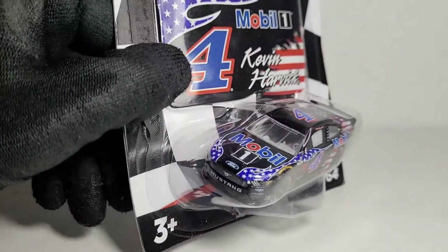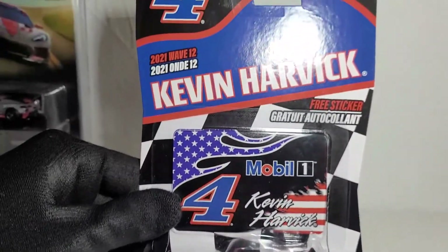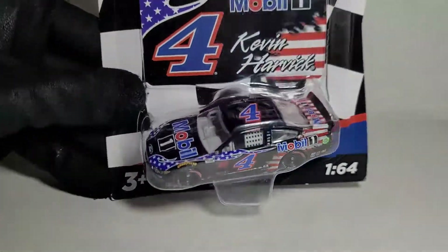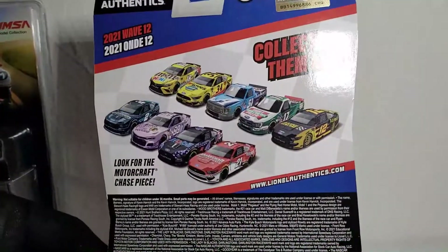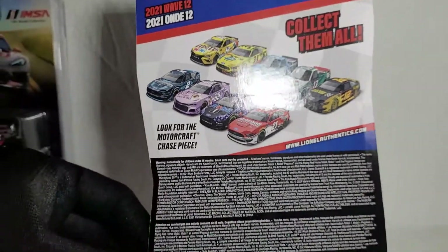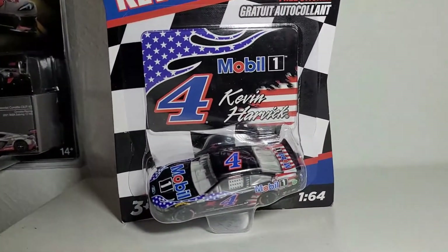I really like this unique spin on the primary Mobil 1 car. It has some nice little features to it which we'll get to in a second. They added some nice details to what was originally a very basic scheme. On the back of this you can see all the licensing, so the sponsors don't get upset.